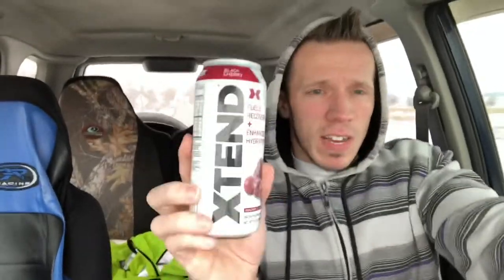Today's product — I got the good old BCAAs up in this bitch. That was a clean thumbnail, wasn't it? Yeah, I'm totally paying attention to the road. So this is the Black Cherry Extend BCAAs — carbonated, zero calories, zero carbs, zero sugar. Fuels recovery plus enhanced hydration. It's got seven grams of BCAAs.